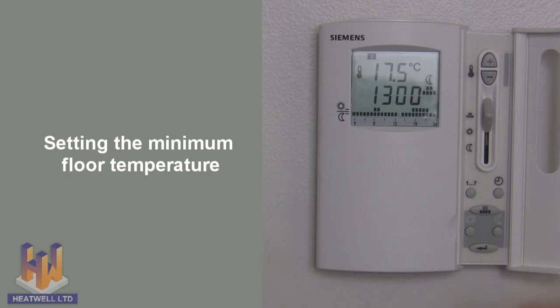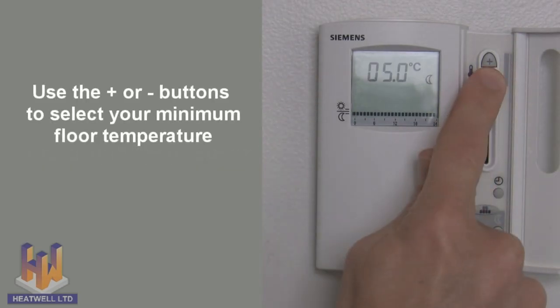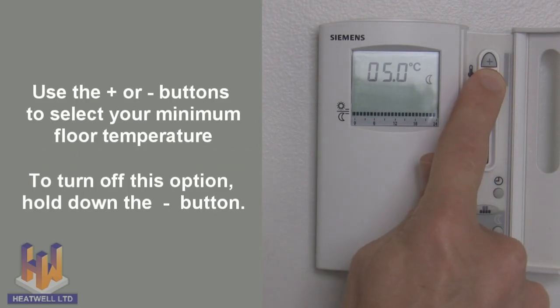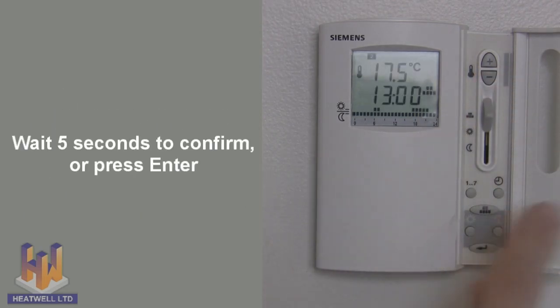Setting the minimum floor temperature: press the moon button, then use the temperature buttons to select your desired minimum temperature. Or bring it to 5 degrees and hold down to turn it off. Then wait 5 seconds to confirm or press enter.